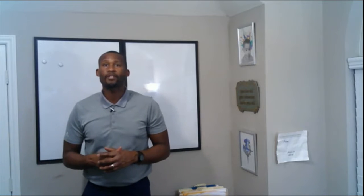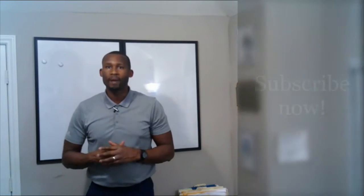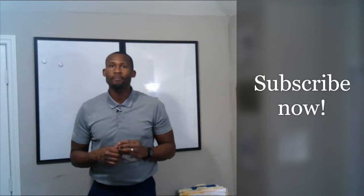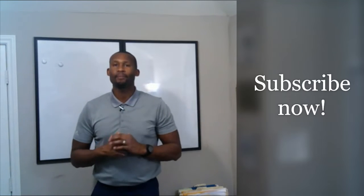Before I tell you how to develop mental toughness without touching a basketball, I want to remind you to subscribe to this channel. I'm putting out videos daily to help develop you into a premium basketball player. Don't miss out on the content — click the subscribe button.